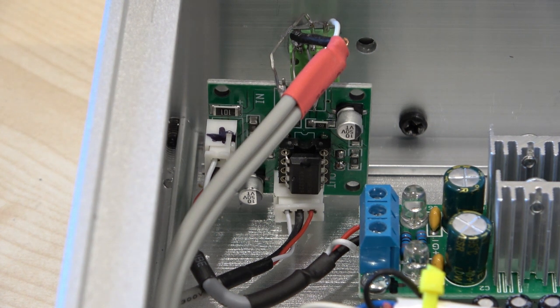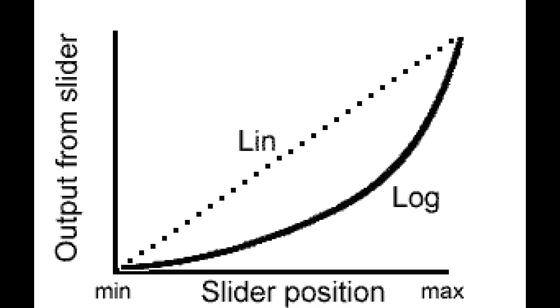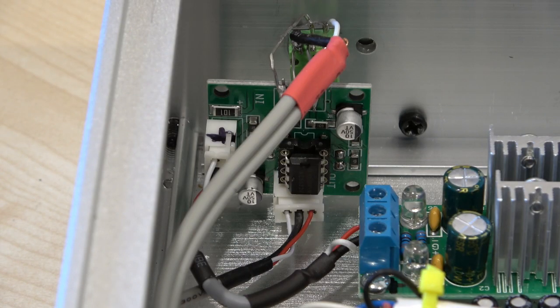I picked up this pot from Jaycar and surprisingly it's pretty good. I did some matching tests and it tracks within about one and a half dB throughout, which is really quite good for a logarithmic pot. Linear pots tend to track much better because the resistance, as the name suggests, is linear all the way around the track. A logarithmic pot is basically three linear pots jammed together — the deposit of carbon is not literally logarithmic, so you get a small linear part and then a jump to another value, then another jump. It's really a very rough simulation of a logarithmic curve.